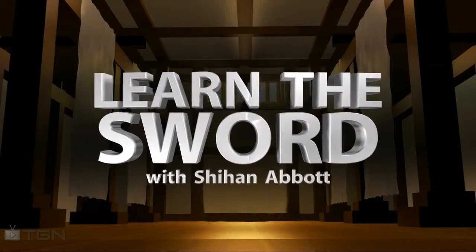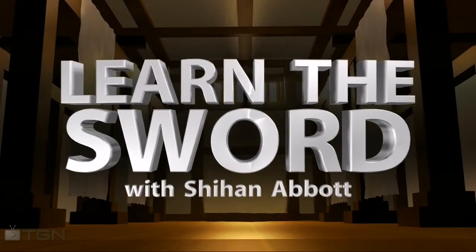Hello and welcome to Learn the Sword on TGN. My name is Dana Abbott and I will be your guide. This is a weekly show with an episode every Friday. This episode is the beginning of our test cutting series called Tamashigiri.